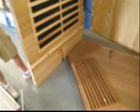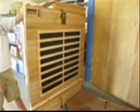Today we're going to look at how to build your very own four-person Cedar Sauna from PureSaunas.com. To begin, open up the three boxes that your sauna comes in. Once you've done this, locate the base and two back panels.